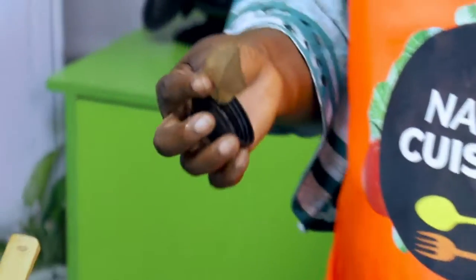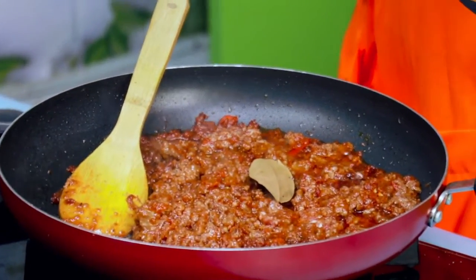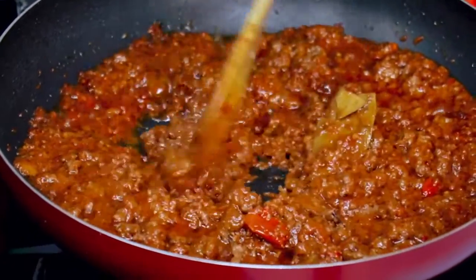I want to add our bay leaf. All of us know bay leaf — it is very medicinal. Just fry until it cooks.